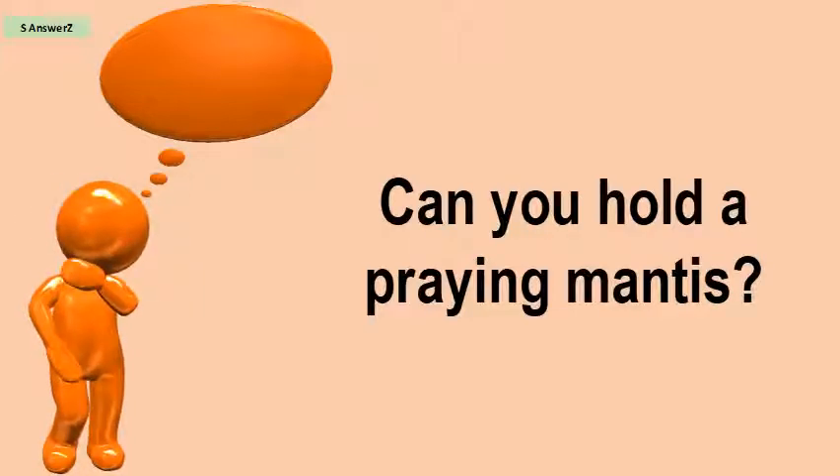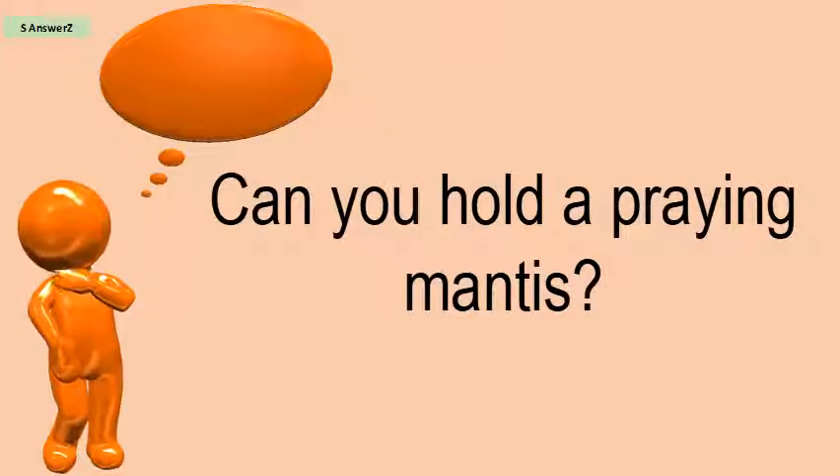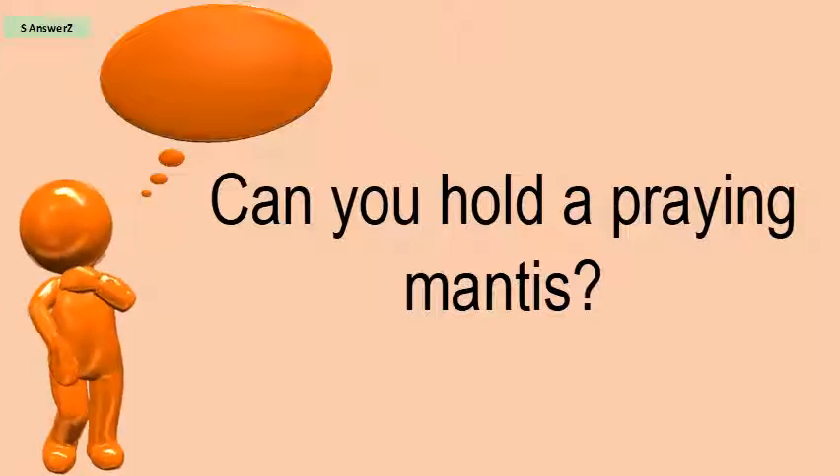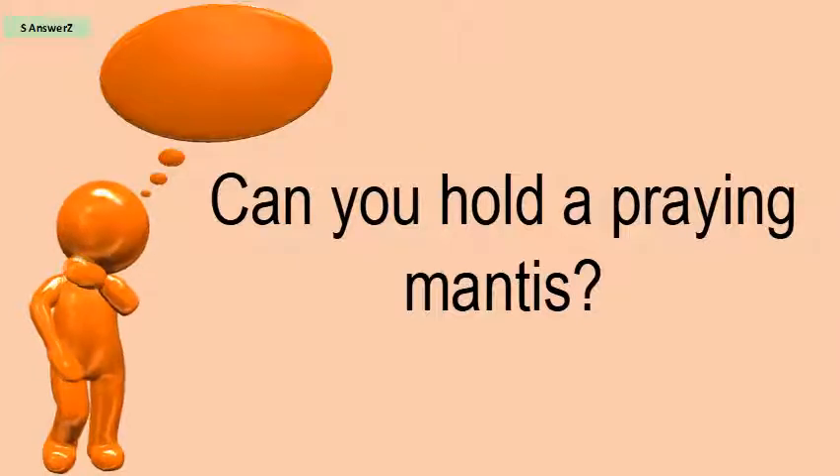Can you hold a praying mantis? Although it almost never happens, a praying mantis can grab your finger and bite you. And of course it only happens when a praying mantis is big enough to get a hold of your finger.